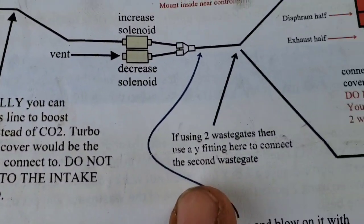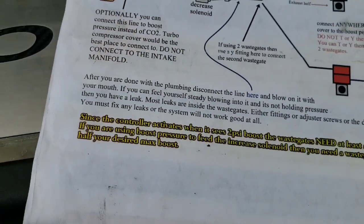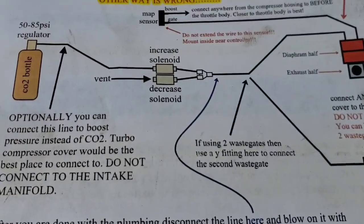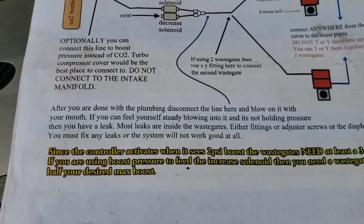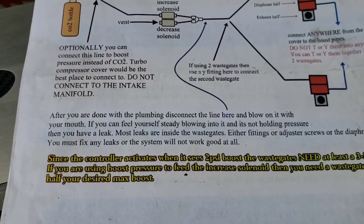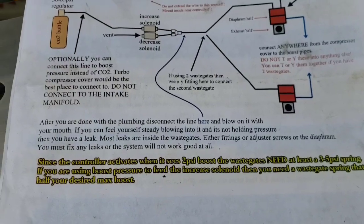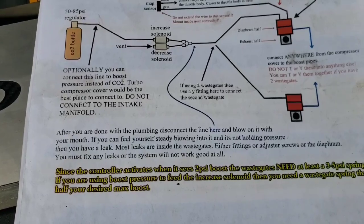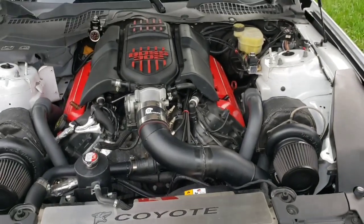The last step of the install is very important: after you're done with the plumbing, disconnect the line here that you teed in, and blow into it with your mouth. If you can feel yourself steadily blowing into it and it's not holding pressure, then you have a leak. Most leaks are inside the wastegate - either the fitting, adjuster screw, or the diaphragm. You must fix any leak or the system will not work well at all.